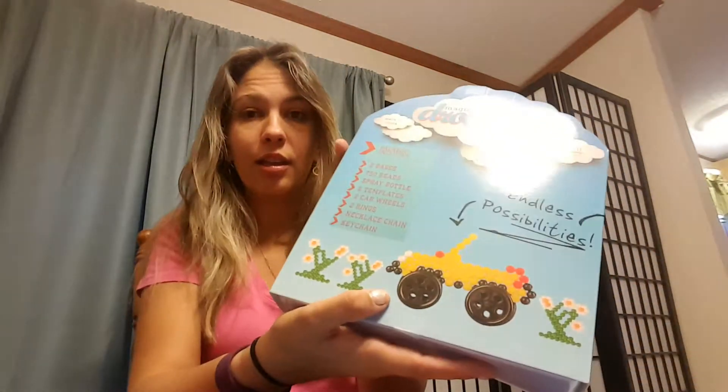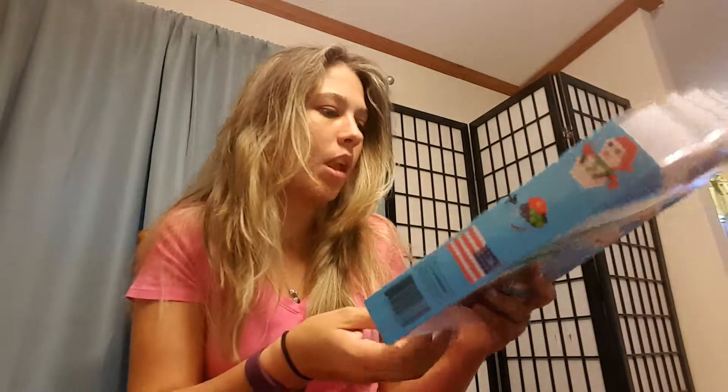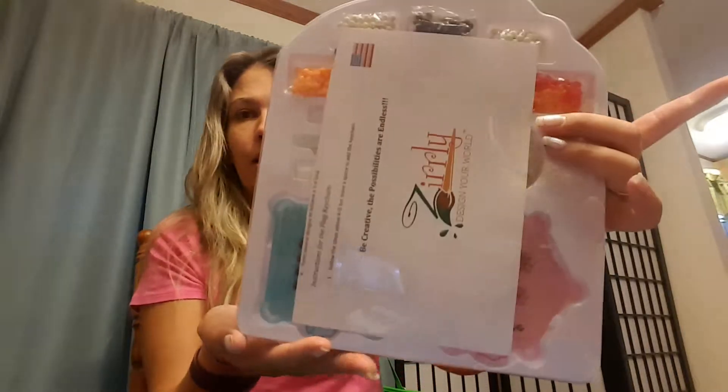Look at the cute little things you can make! It includes two bases, 750 beads, a spray bottle, six different templates, two car wheels — those look kind of like buttons — two rings, a necklace chain, a keychain. Wow, so you can make keychains with this stuff, that's pretty cool. There's endless possibilities.